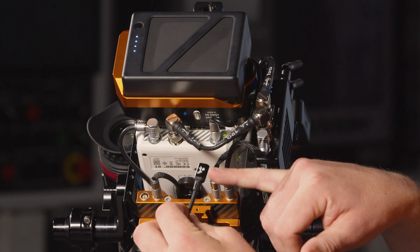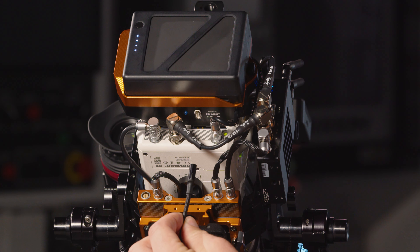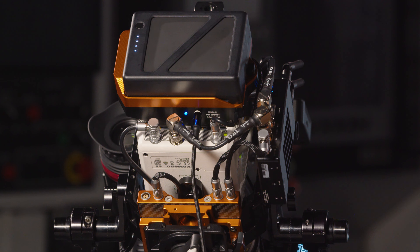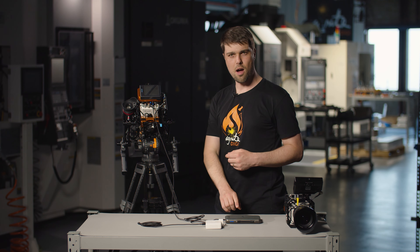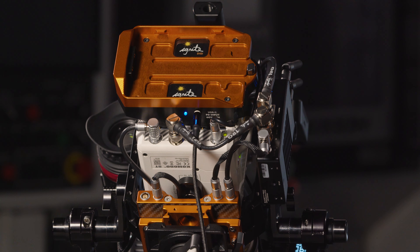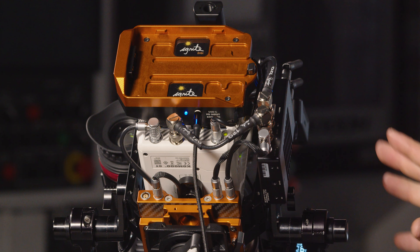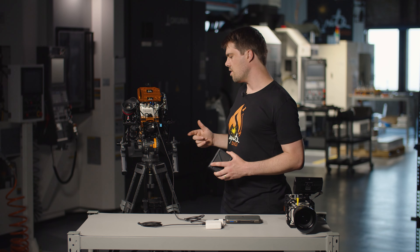Line the Ignite Digi up to the op side of the camera which has got the LED on the back, and drop it on. You can see both blue LEDs — one on the cable and one on the power pack — have lit up. This means that it's drawing power from the power bank. Now I can take the TB50 battery off. Everything's still powered. In this case the power draw of this setup is around 50 watts.